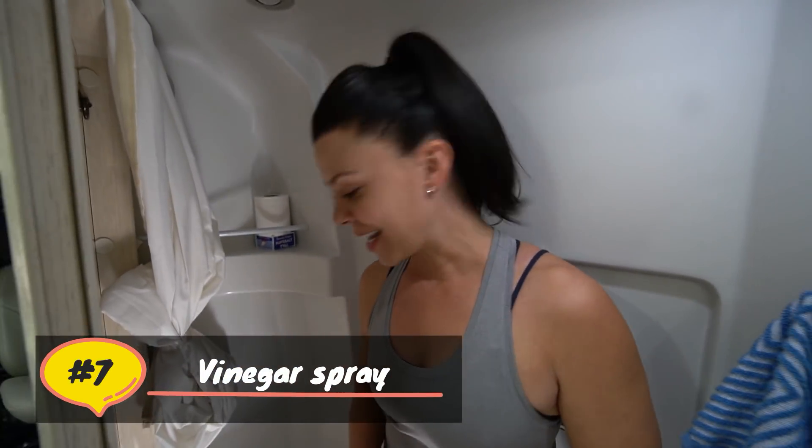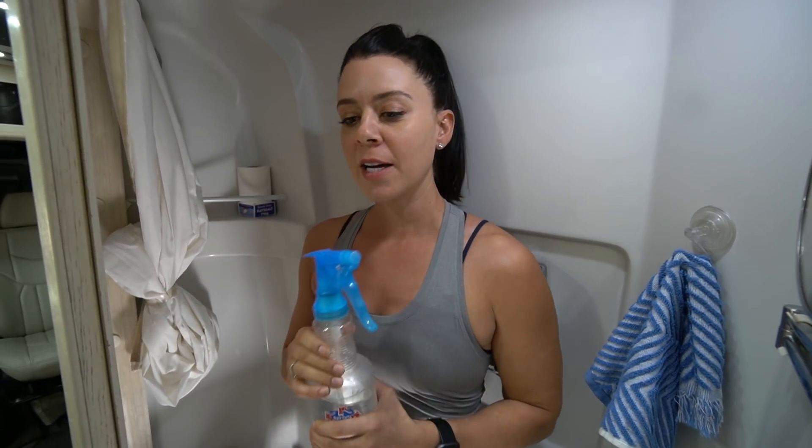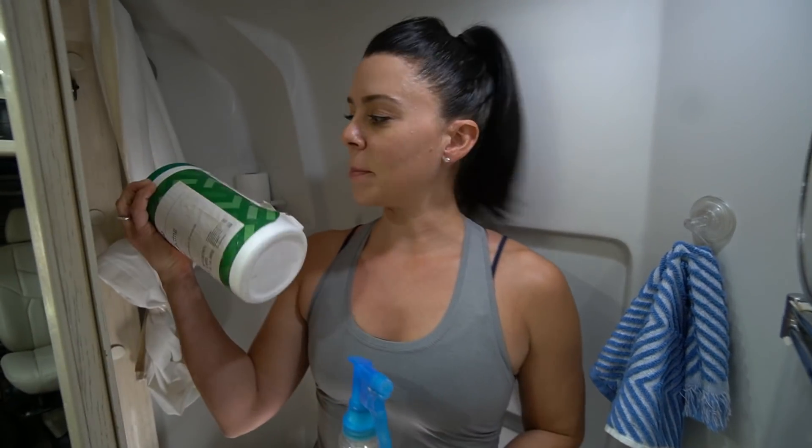Tip number seven is cleaning your bowl itself. We keep a bottle of vinegar mixed with water — a solution we keep nearby for cleaning the bowl. In the event that you have something messy, rather than pumping your water flush repeatedly to clean the toilet, you use this instead. It's concentrated; you can target it with a direct squirt to clean exactly what you're trying to clean without flooding the entire bowl. You can also use disinfecting wipes or toilet paper to simply wipe out your basin. You don't need to waste a lot of water — just get in, clean up, and get out.